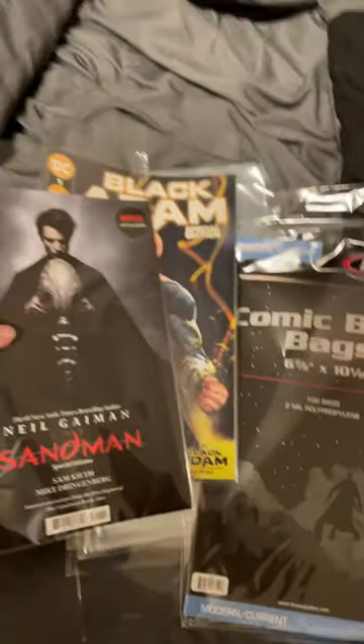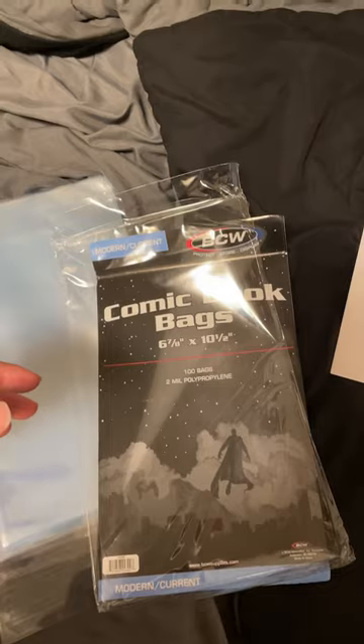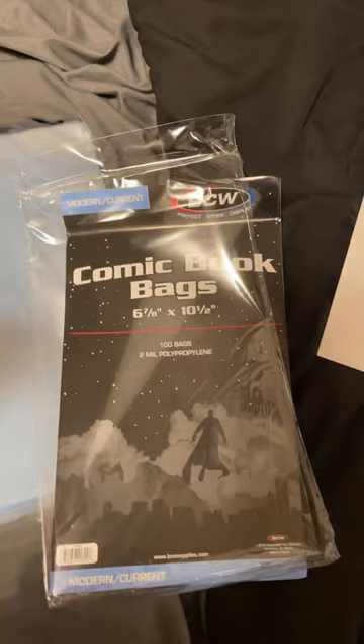Zero out of ten. Definitely don't get these bags — I'm definitely going to be returning them. They call these 'modern current' but we've got brand-new comics and they just don't fit. Why are they even selling these together?